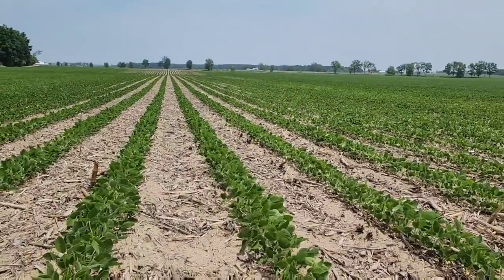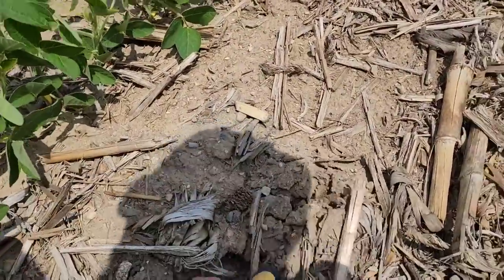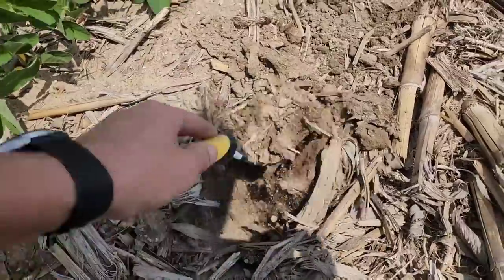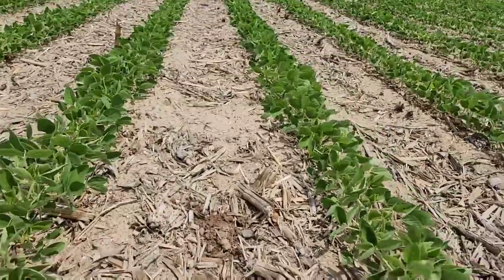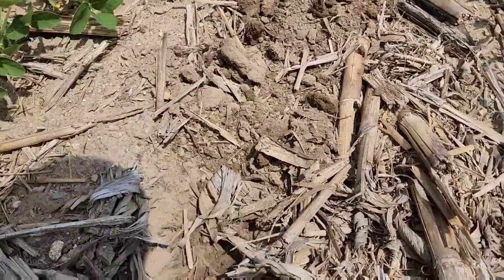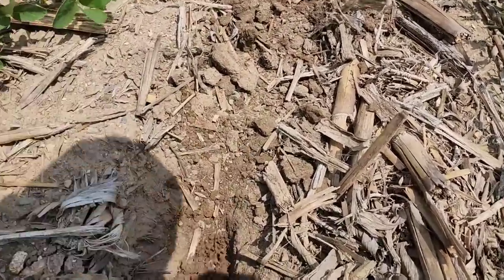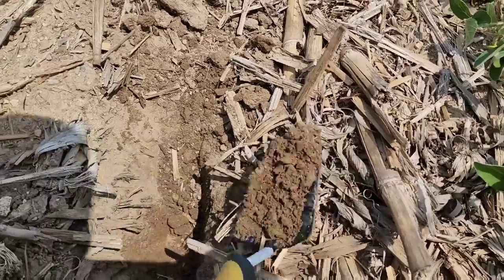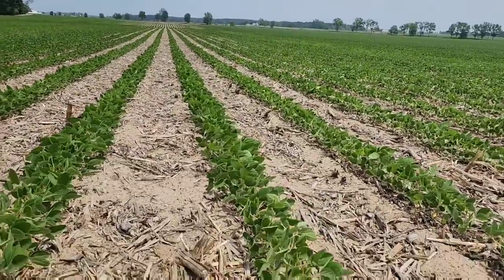The 30-inch rows are probably going to hurt us, to be perfectly honest — this was probably the wrong year to do it. Dry years in 30-inch row beans don't work. Whether there still is moisture now or not, there was moisture right here that beans in a 15-inch row would have gotten. These beans don't have roots to the center of this row — they can't get that moisture. It just sits there until it evaporates and the soil dries out, not being utilized. When you spread the bean plants out with 15-inch rows, you can utilize some of that moisture.